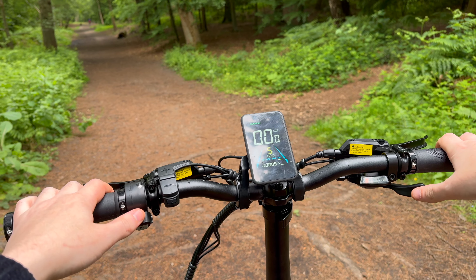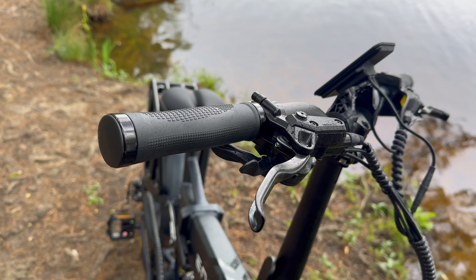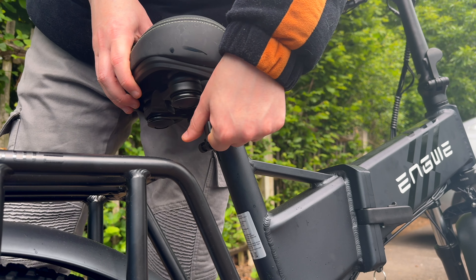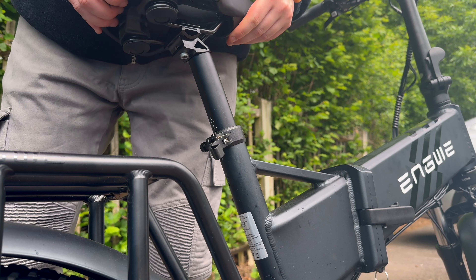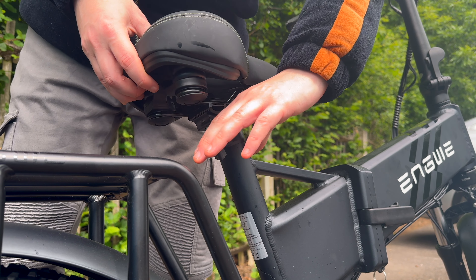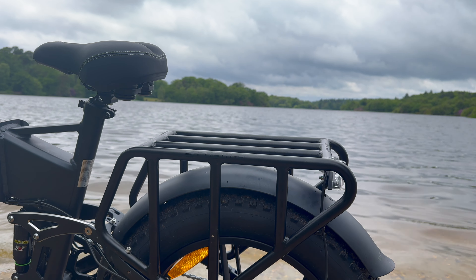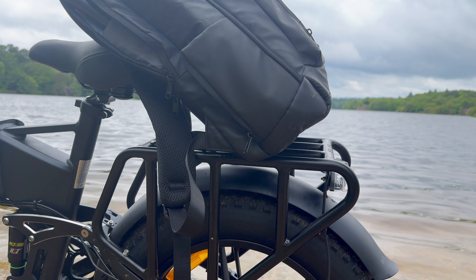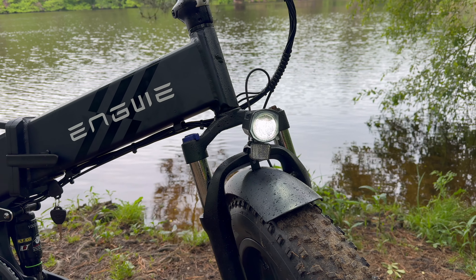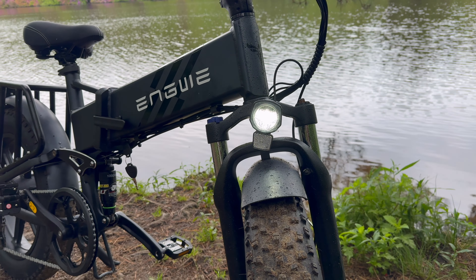Comfort is a key highlight with Engwe products. With anti-slip, skin-friendly grips and an adjustable saddle that accommodates riders of various heights, this e-bike will appeal to a larger-than-expected consumer market. There is also an included rear bag rack, which might not be for everyone — however, for commuters and outdoor enthusiasts, this little rack could be a lifesaver. Being able to place a heavy bag or a storage box on the back allows you to further utilise the bike for other purposes.